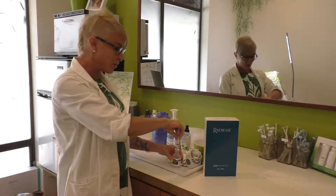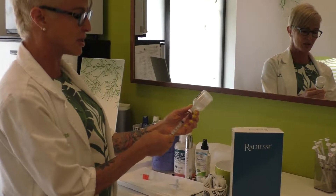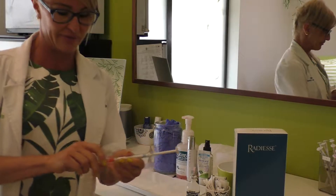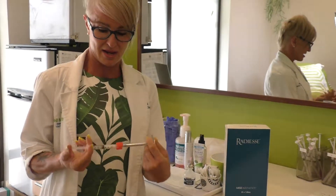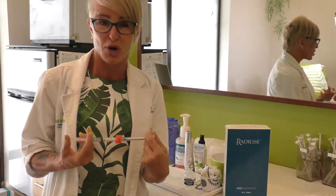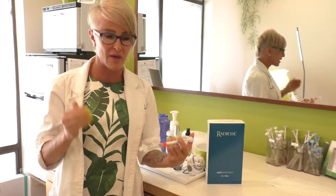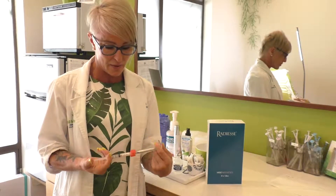I'll mix it by adding a very small amount of lidocaine — about 0.1ml — into the Radiesse using a mixing kit. You attach a female-to-female luer lock and mix it back and forth. With just a small amount of lidocaine added, you have a thicker product that's great for temples and cheeks in a classic liquid facelift, where we lift the lower face by gently plumping the upper face. If you add a bit more lidocaine, you can thin it down for use in other areas lower in the face.